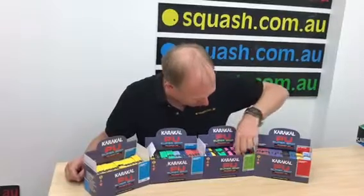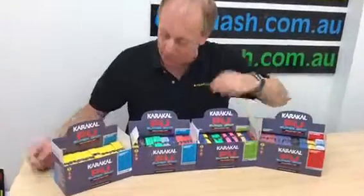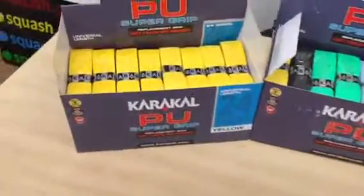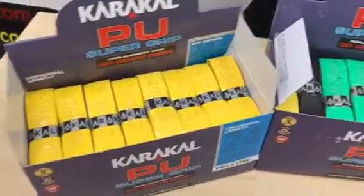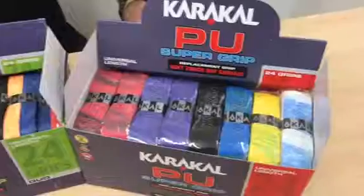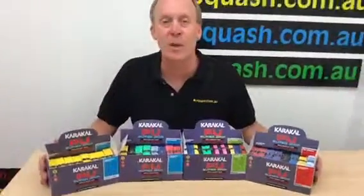I do find that with the duo colour here, sometimes that feels a little bit softer. And of course there's been an urban myth for a long, long time that the yellow grip is the stickiest grip. Now all of these grips, the colour is achieved through dye that is injected in them. So the porosity should be the same. But if you believe that yellow grips are the way for you to go, then the Caracal yellow grip is going to be the one you need to buy.